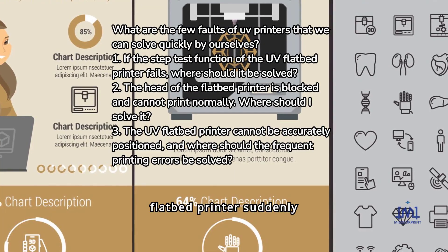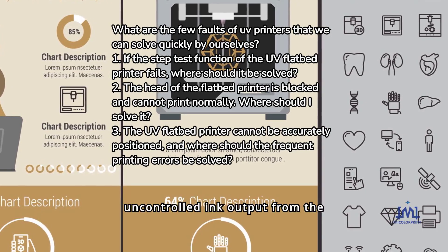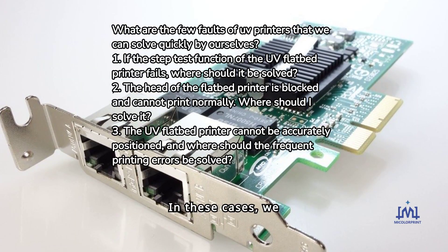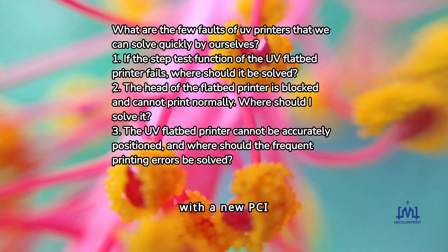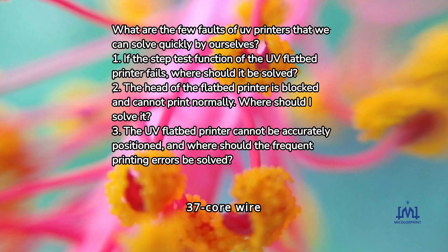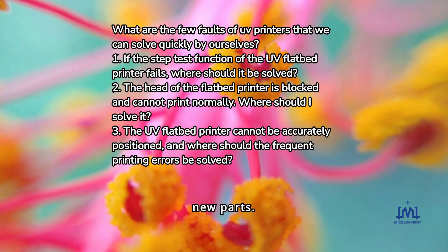Fault 4: The flatbed printer suddenly stops working, has wrong positioning, or has uncontrolled ink output from the head. In these cases, we need to reinstall the PCI card, and if it still doesn't work, replace it with a new PCI card. We also need to check the connection of the 37-core wire and the 68-core wire to see if it is disconnected or damaged, and reconnect or replace with new parts in time.